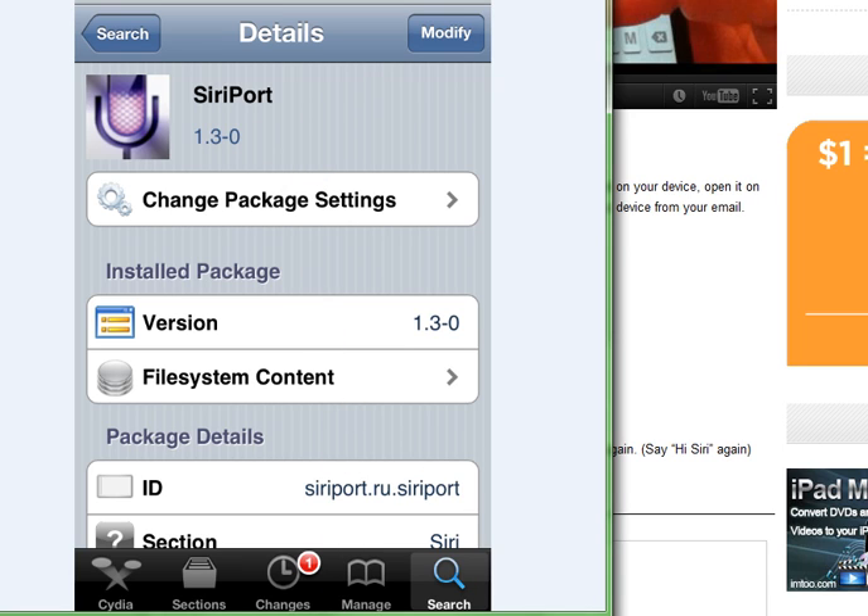Once you've done that, simply install it — but you must have Spire uninstalled for it to work, otherwise it will just give you a failed install.